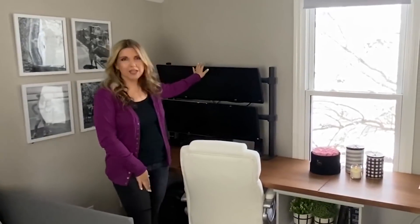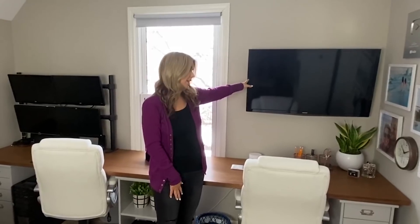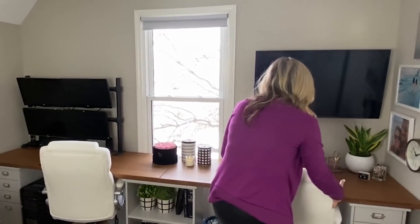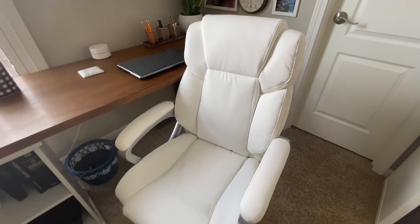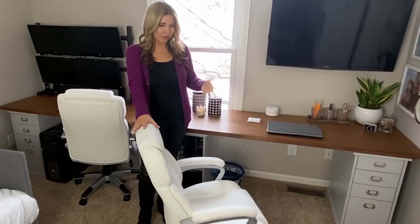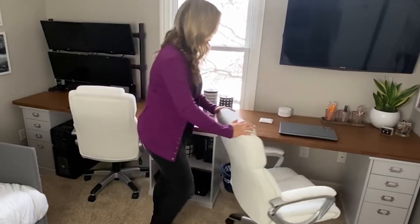On the walls, my husband has a multi-monitor system so we just let him do his thing over there. This TV was already here so we're keeping it — I don't sit right at the desk and watch it, but if you're sitting on the couch you can. These chairs I love — I got them off Wayfair and I wanted white. They're super comfy. I'll link them if you're interested. I'm a little worried about them looking dingy since they're white, but I just wanted a nice comfortable chair.